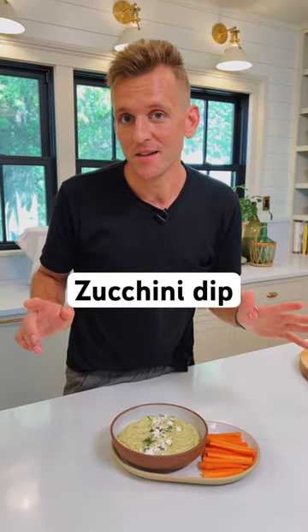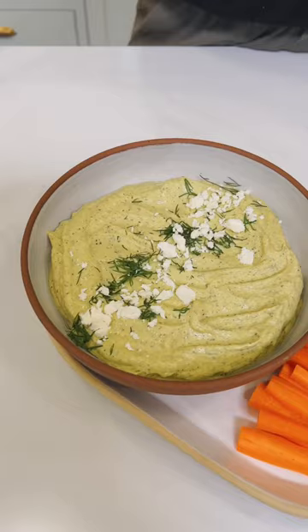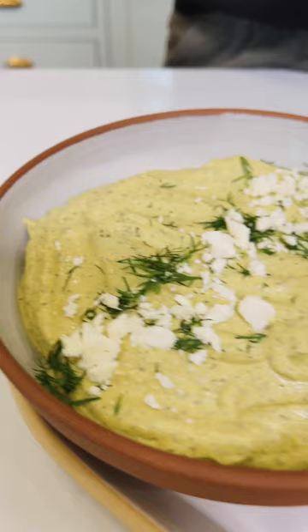I have a goal to use all the zucchini I'm growing this year, which if you grow zucchini, you know that is a hard thing to do. So I'm making this great zucchini dip. It's perfect for summer and I love to keep it in the fridge for every snack. Let's make some.